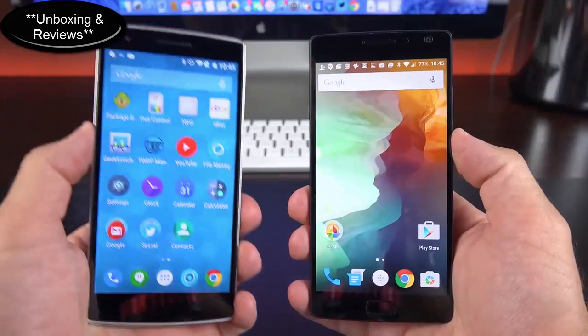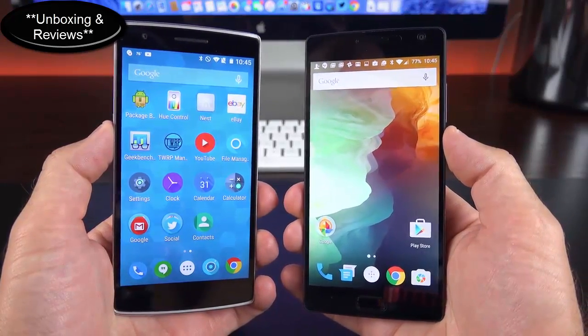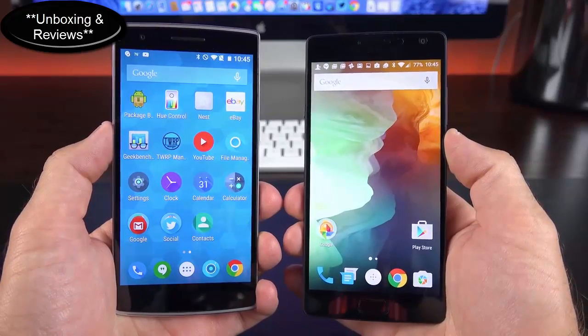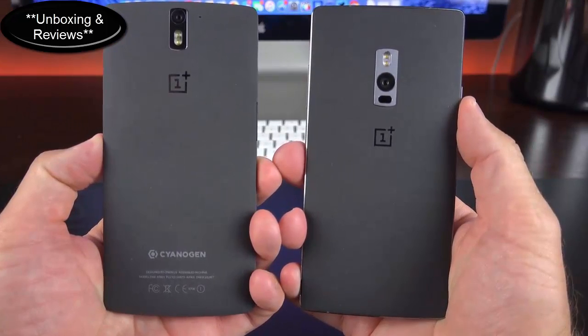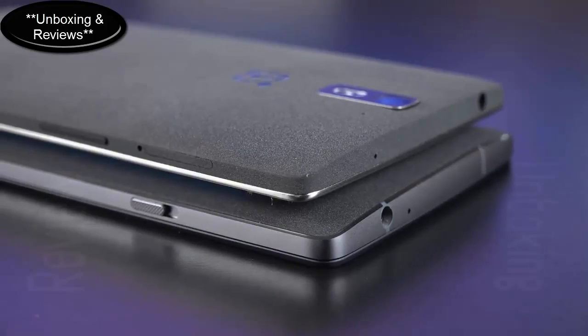At 1.3 microns, the pixels on this sensor are the largest of any 13-megapixel sensor out there, letting in a lot more light for impressive performance. Compared to the OnePlus One, the OnePlus 2 is slightly shorter and narrower but thicker and a bit heavier. We still get a 5.5-inch 1080p display, but this time it's brighter with more vivid colors. The sandstone texture on the back is a little rougher and more grippy on the OnePlus 2, which I really like.